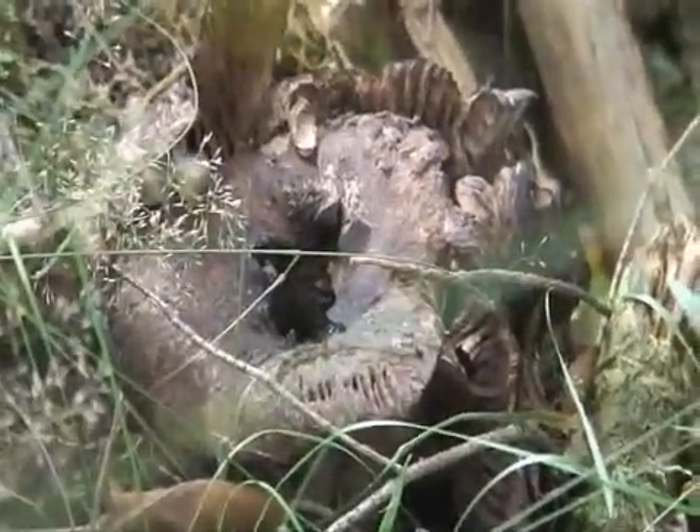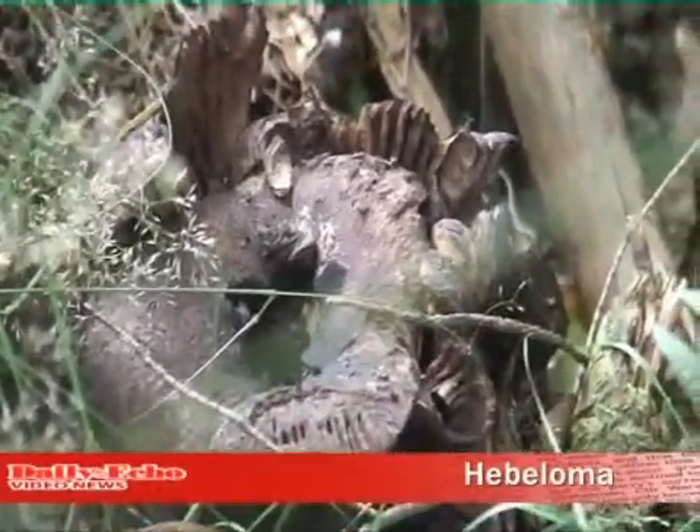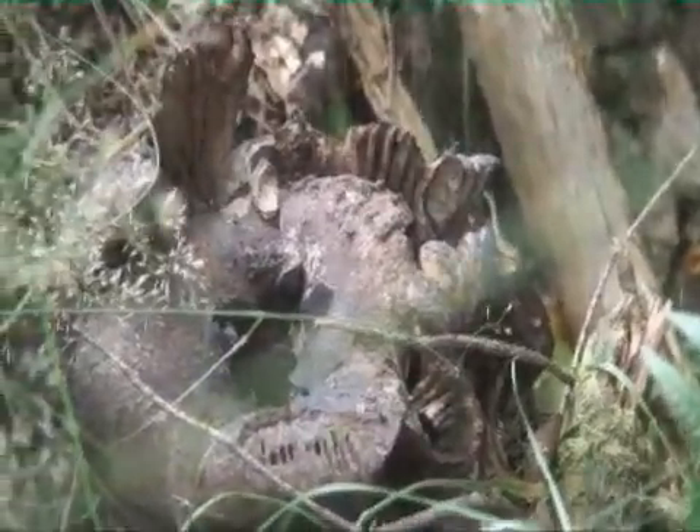These are hebalomas and they turn black as soon as they've come out. They're quite large, and as soon as they come out they start turning black and rotting.